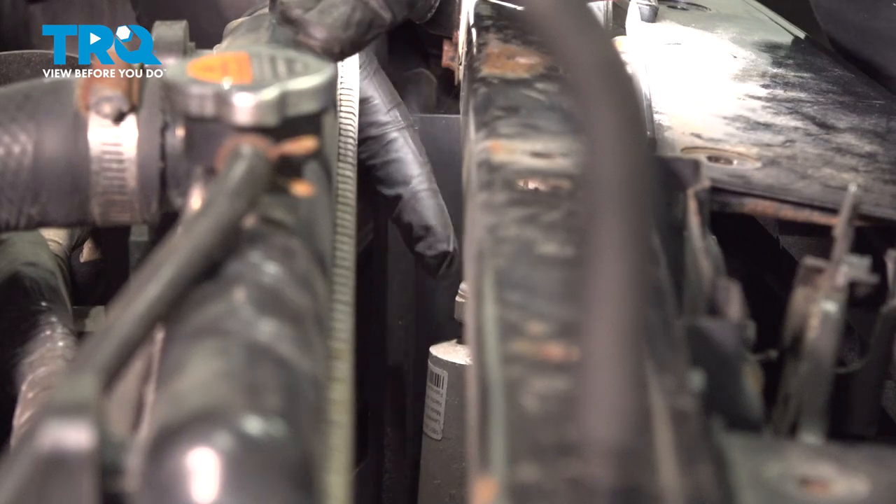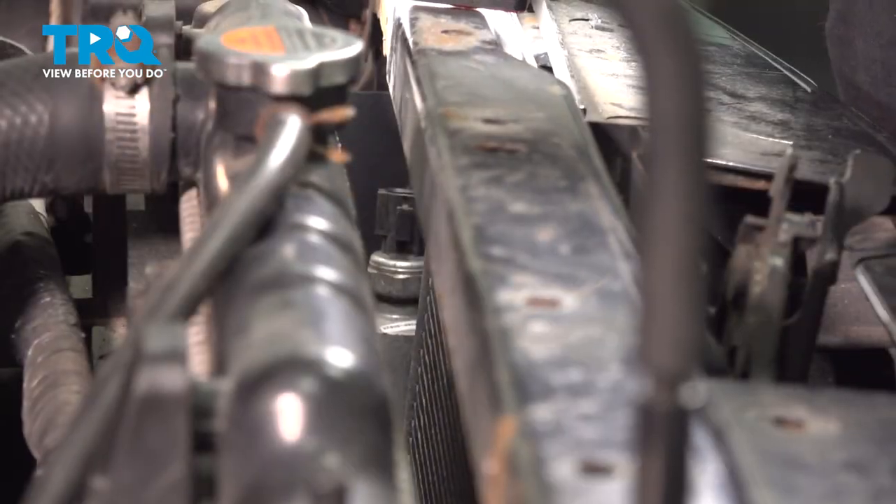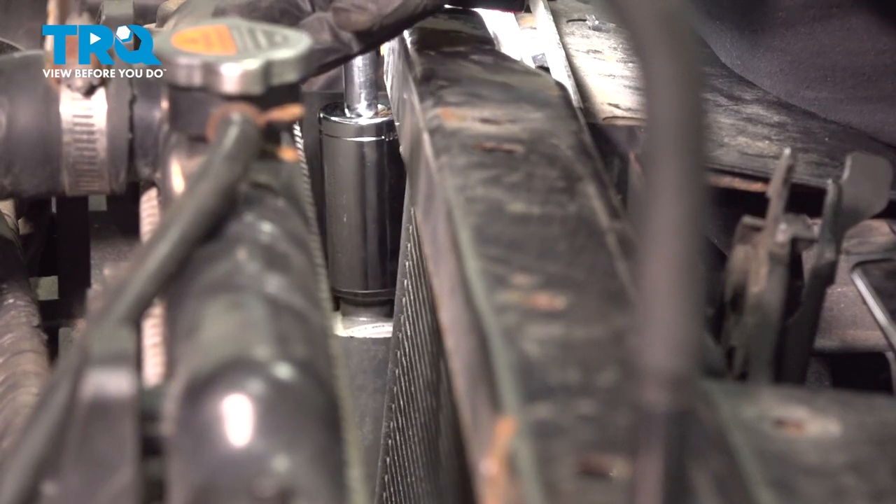I'm going to remove the pressure switch right on the top of the AC condenser. Using a 15-16 deep socket, extension, and a ratchet, let's go ahead to the top of that unit here and loosen that.